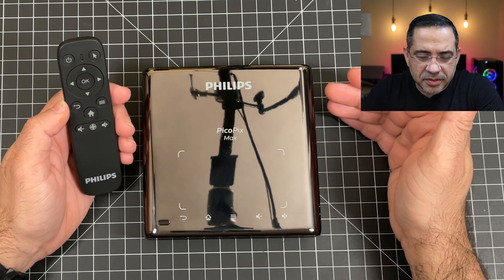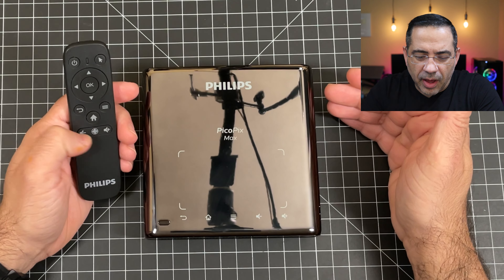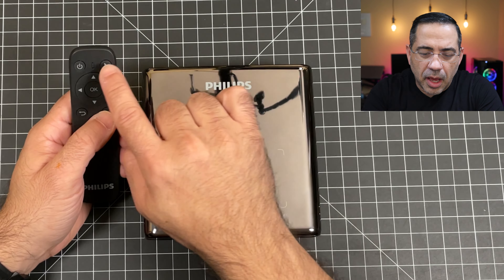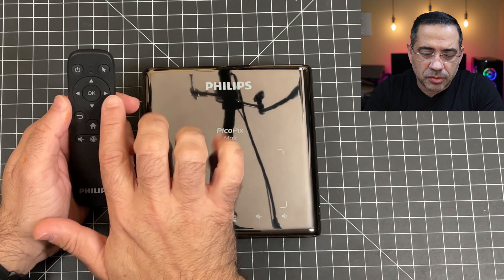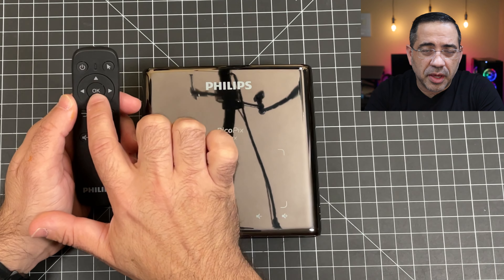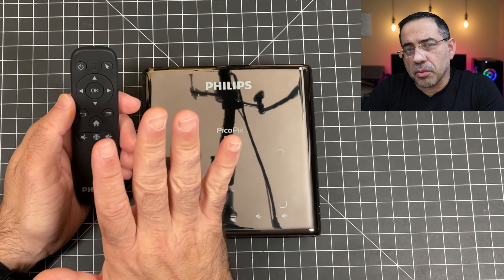The remote is very simple to use. You have a home button, volume buttons, back buttons, menu buttons, and the power button. You can also use this as an air mouse — it has a little air mouse pointer — and then you have OK with a directional keypad. Very similar to any other remotes you've seen nowadays.